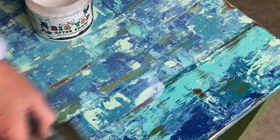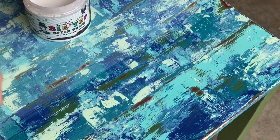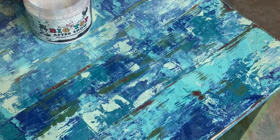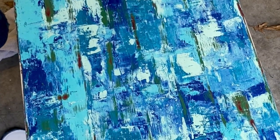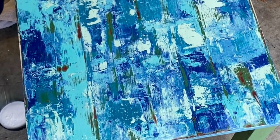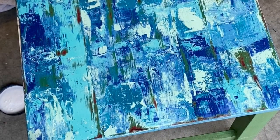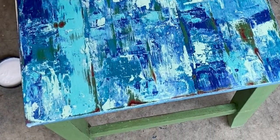I'm looking forward to using this product again for some raised stenciling, craft projects, and canvas art. Thank you again to Debbie from Debbie's Design Diary for your inspiration on this boatwood look. Debbie has a great tutorial on her channel on how to create this look — be sure to check out her video link in the description box below.